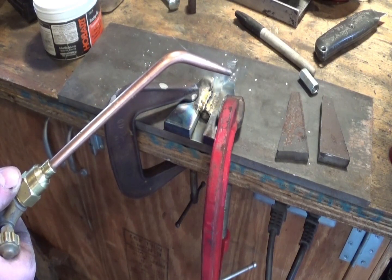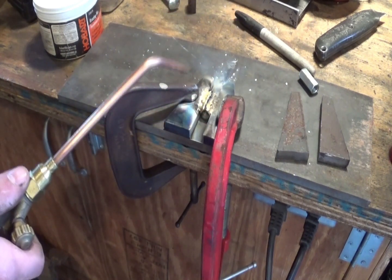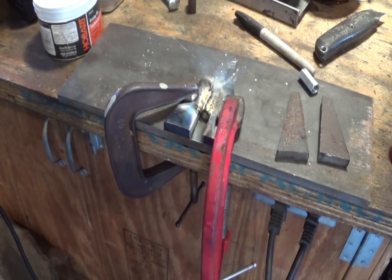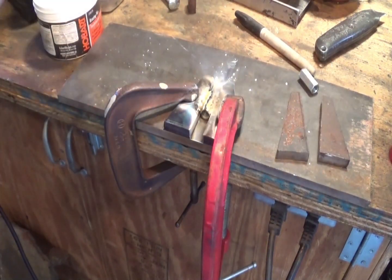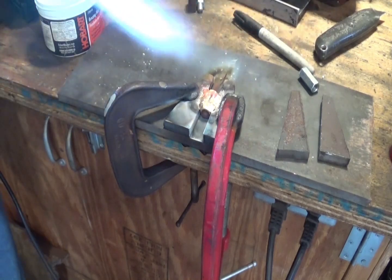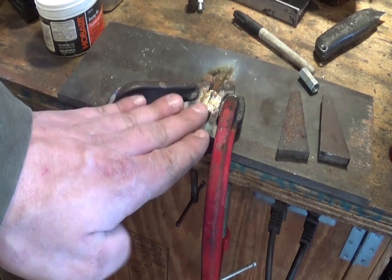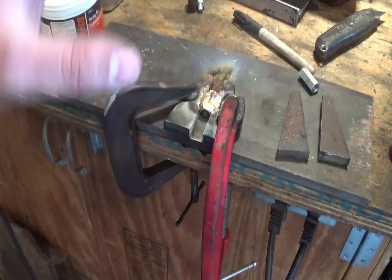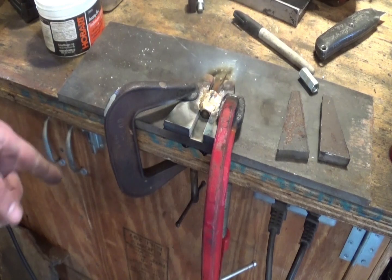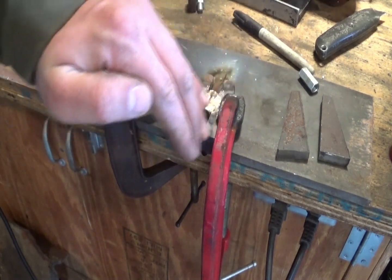I wasn't happy with what the Mico Midget was doing — the biggest tip I have for it just wasn't big enough for brazing 3/8 thick steel — so I swapped it out for the Victor 40 torch. I'll let that cool before removing the clamps so that way, as this thing tries to pull up on either side, the clamps are there to keep it squashed down. Once it's cooled down, I'll flip it around, clamp it again, and braze the other side, just so that way it's not trying to forever warp up or down.